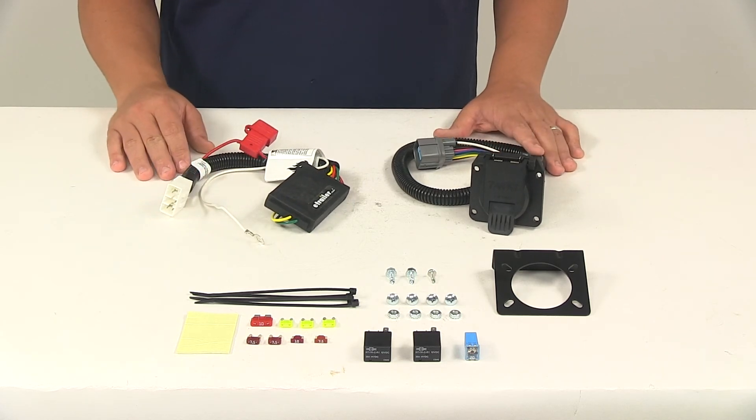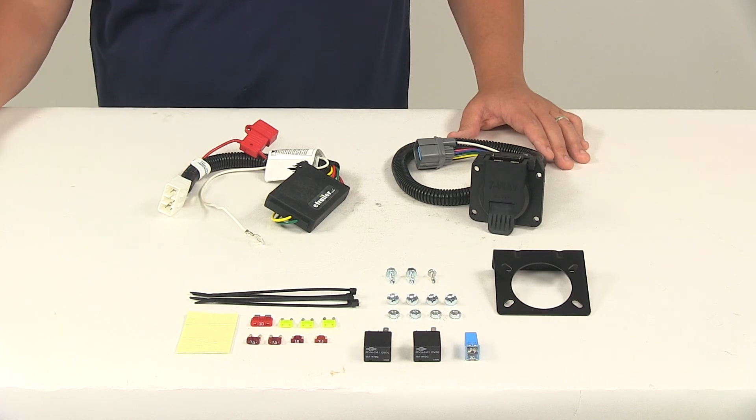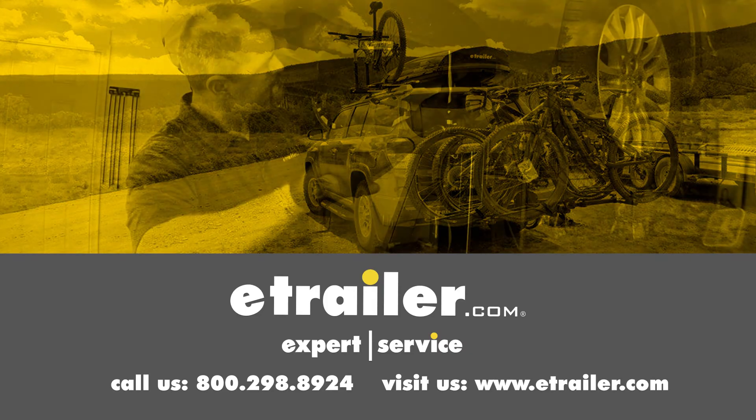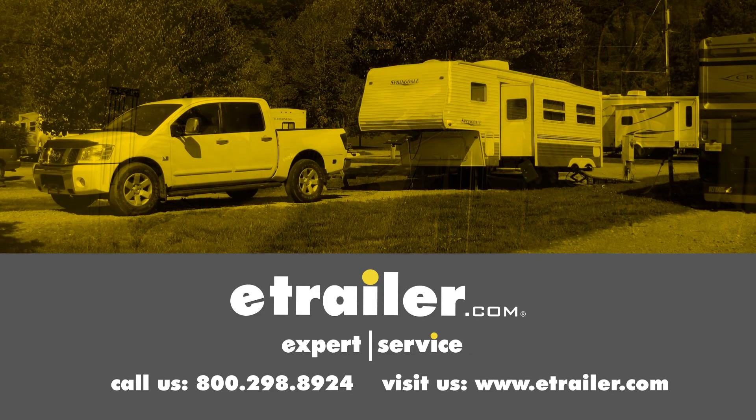That's going to do it for today's look at the Curt T-Connector Vehicle Wiring Harness with the seven-way trailer connector. Click the link below to shop, learn more, or visit us at eTrailer.com.